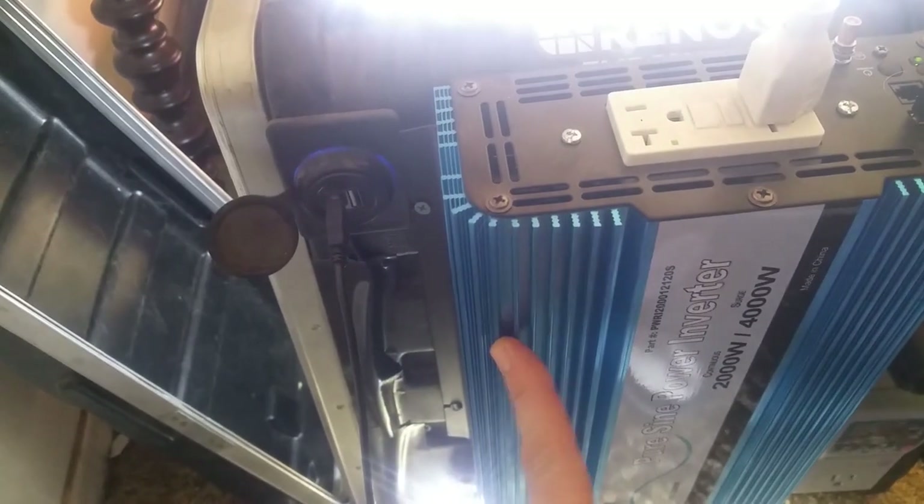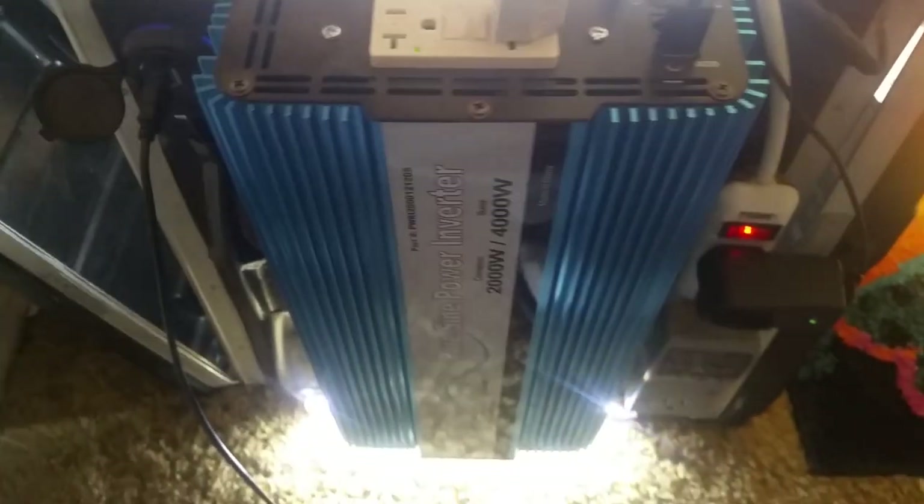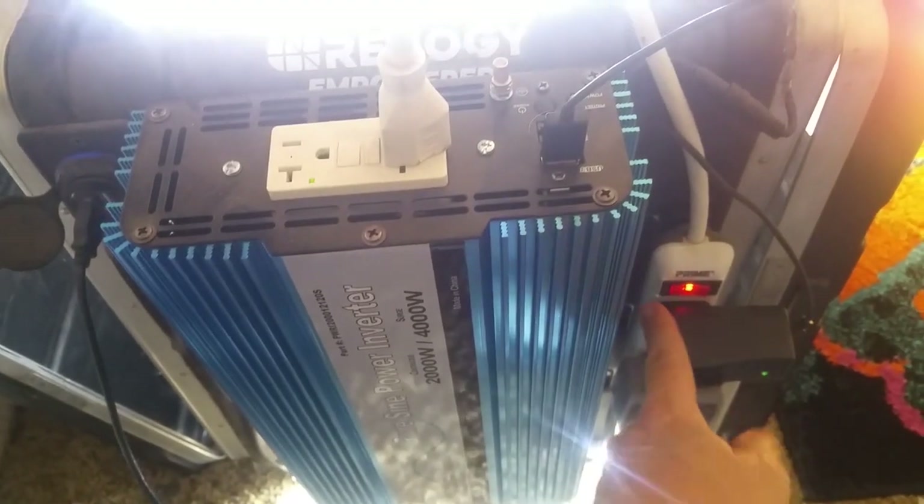When you look online, the charge controller will say 12, 24, or 48 volts — same with your inverter. Pretty much the same with your solar panels too; you have to check the voltage on those because they're made for certain voltages. So in order to build a portable solar system, first you're going to need a case.